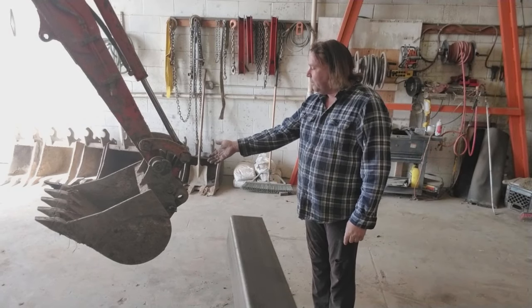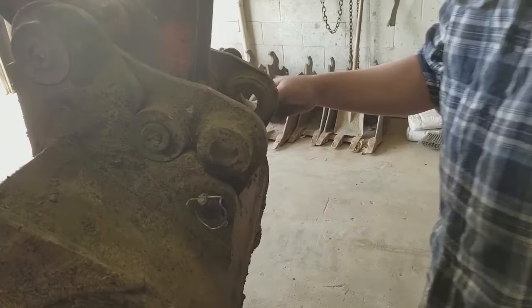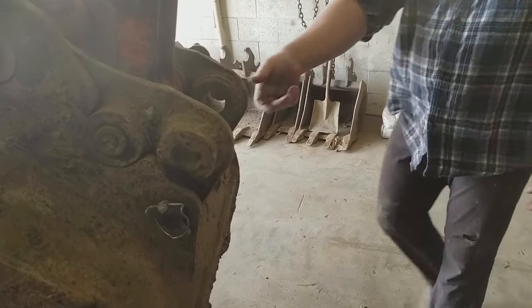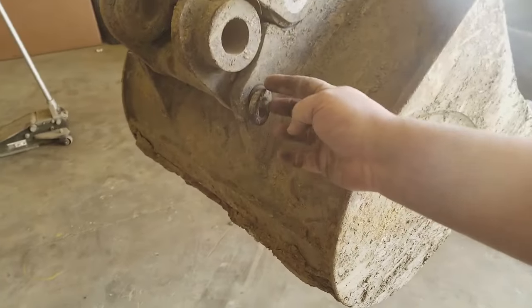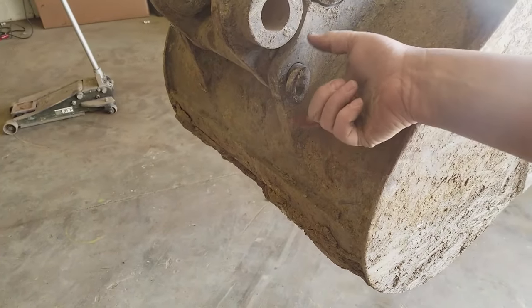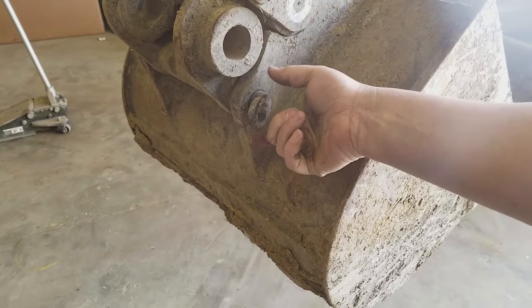Today we're going to switch buckets. We've got a 4-4 on here and we need to switch it with the 12. On the back of the bucket, on this side here, you'll see this pin right here. It's either going to be a circle ring or just a piece of straight steel.